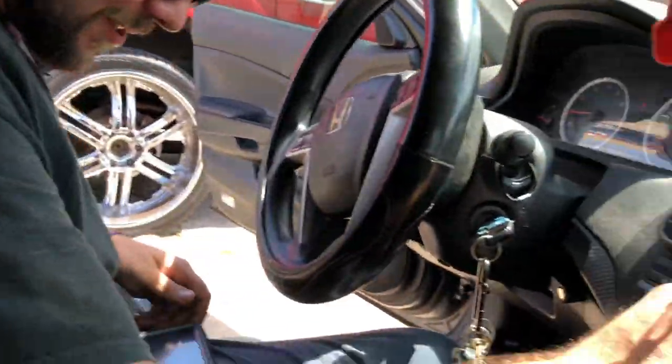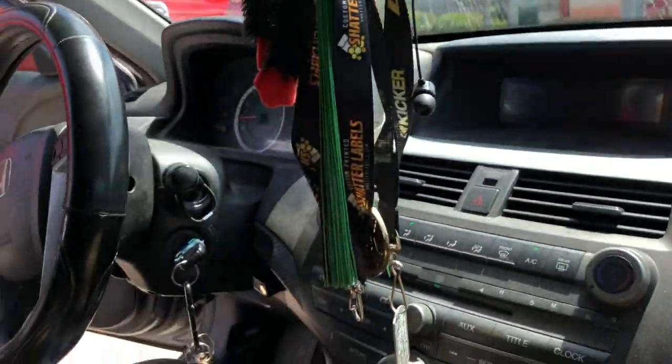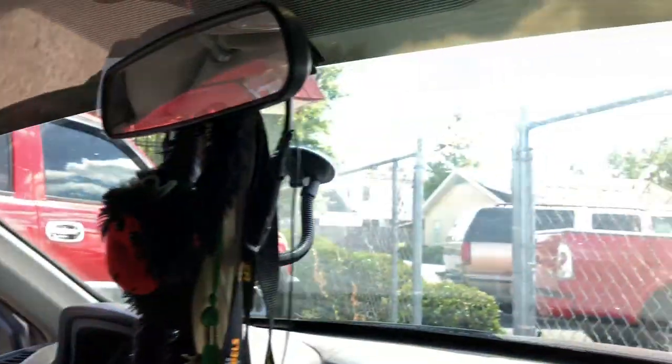I had a different sub or amp on it, I had a 1500.1, and actually it had my whole windshield — when I went to the bass comp, the windshield was flexing.